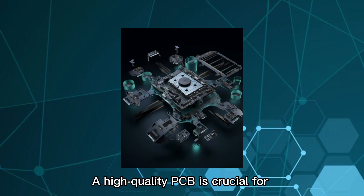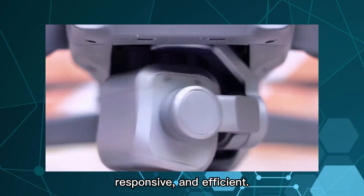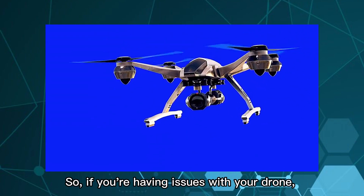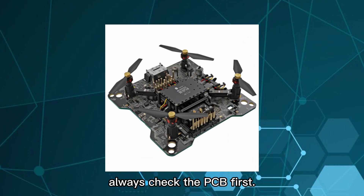A high-quality PCB is crucial for ensuring that your drone is stable, responsive, and efficient. Without it, your drone might crash or not work at all. So, if you're having issues with your drone, always check the PCB first.